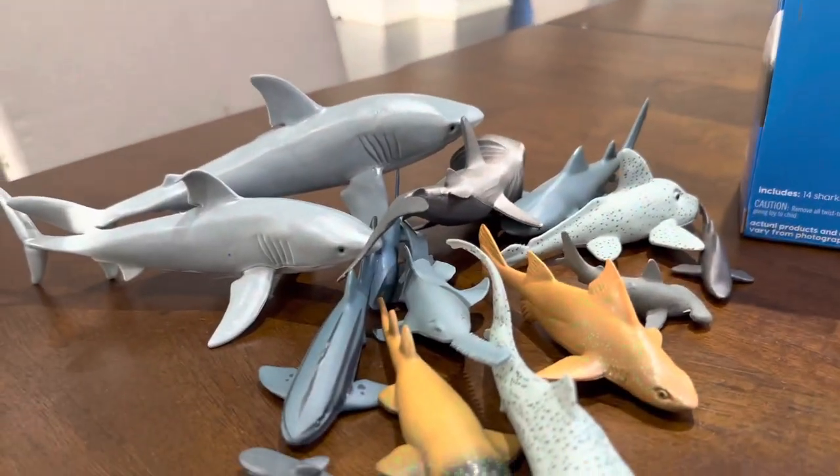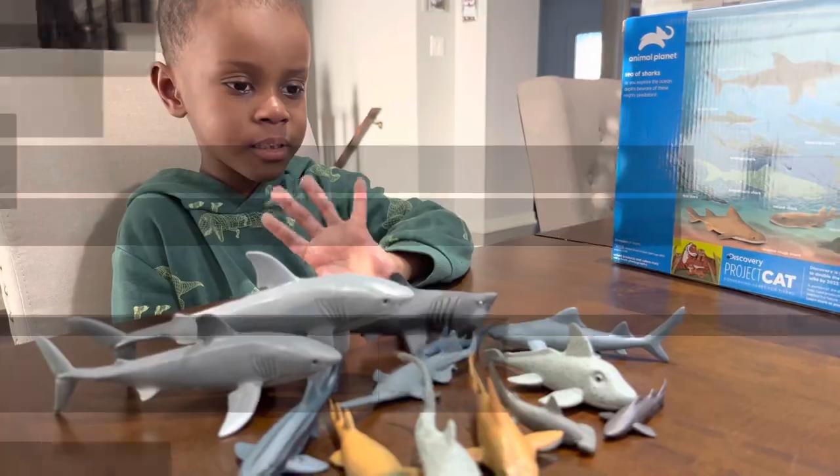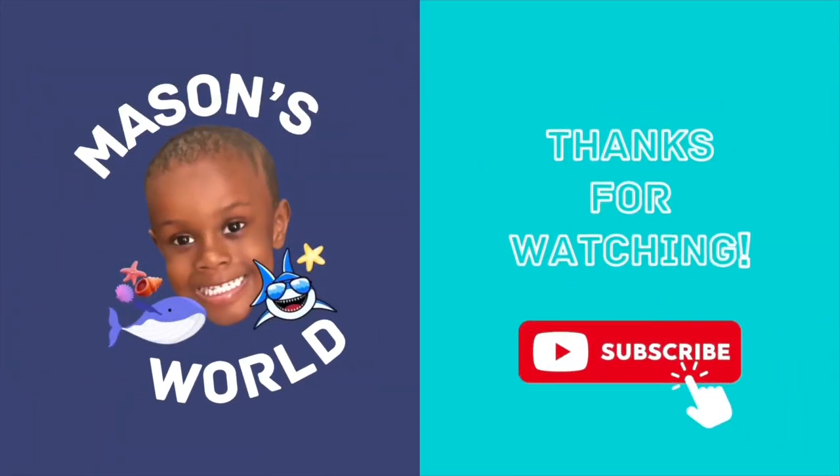Mason loved it. See you guys next time. Bye to your friends. Bye, friends. Thanks for watching. Please subscribe. Bye!